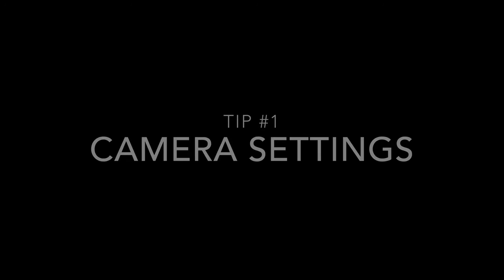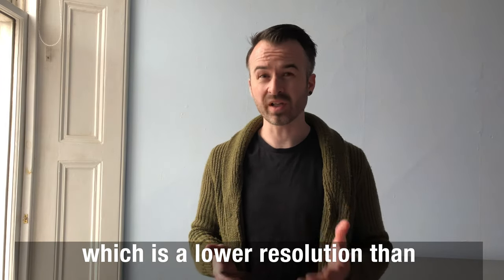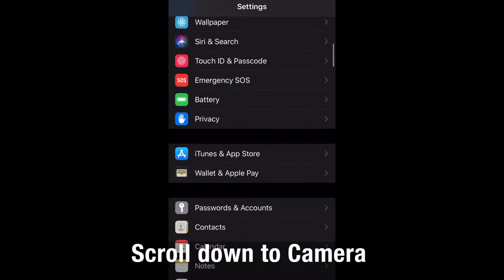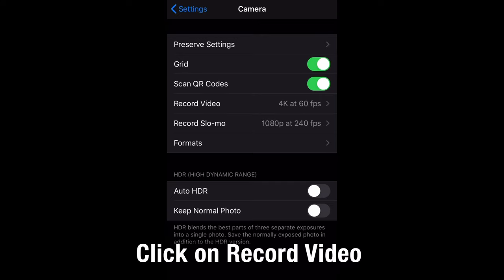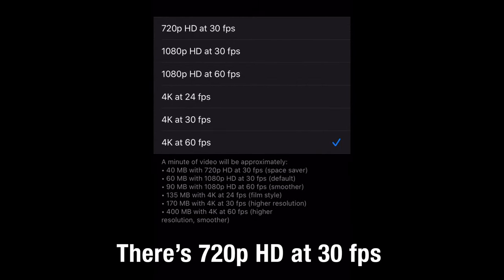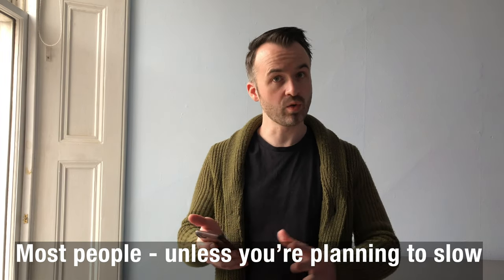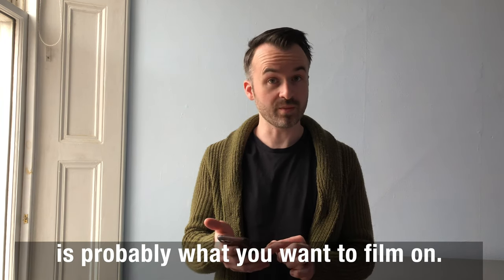Tip number one is camera settings. When you're filming on a mobile phone you'll probably find that your camera settings are set to the factory default, which is normally a lower resolution than what the camera can actually film at. For iPhone, go into settings, scroll down to camera, click on record video and you'll see options from 720p HD at 30 frames per second up to 4K at 60 frames per second. Unless you're planning to slow footage down into slow motion, 4K at 30 frames per second is probably what you want.